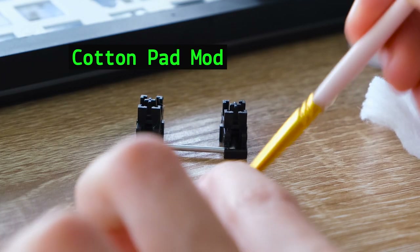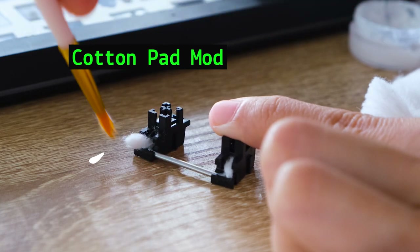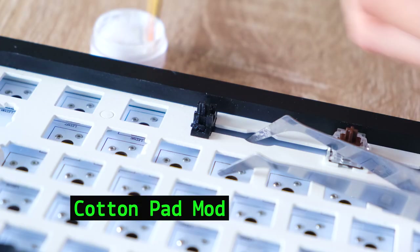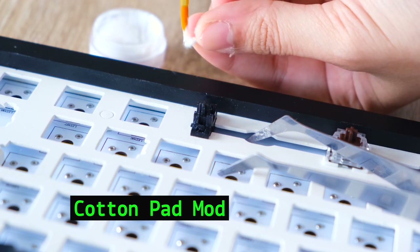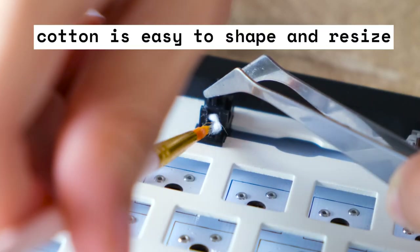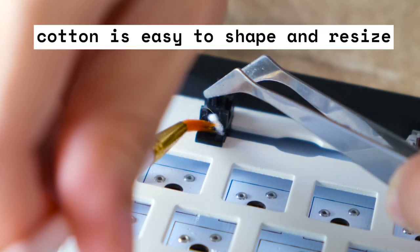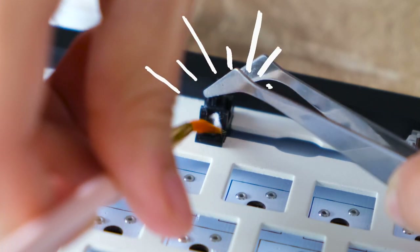I've never heard of this mod but I'm just gonna call it the cotton pad mod for stabilizers. So if you don't like having to take out your stabilizers and disassembling it, you can try the cotton mod as it's shapeable and it doesn't have a fixed thickness like the band-aid does. I tried this on my stubborn spacebar that wouldn't just come out and it worked well.